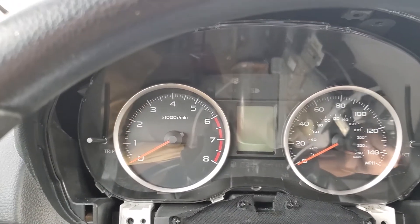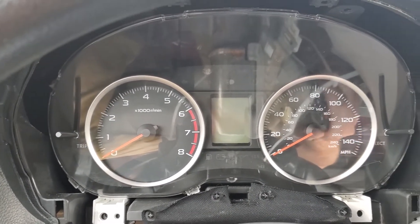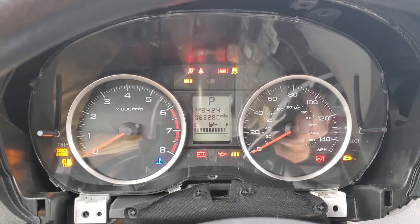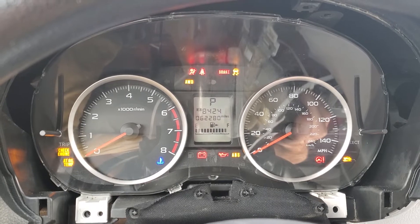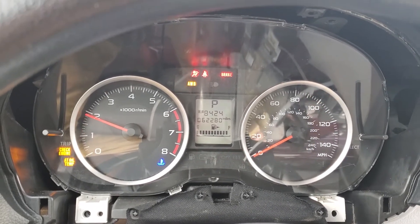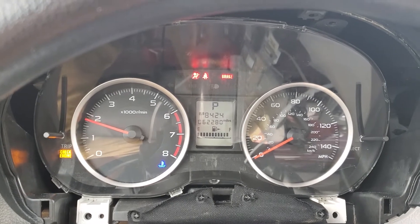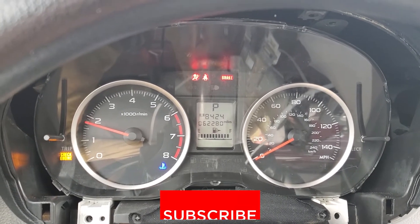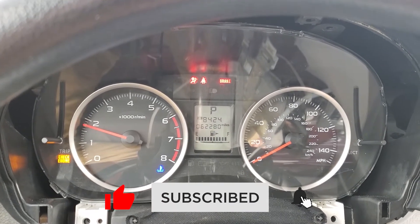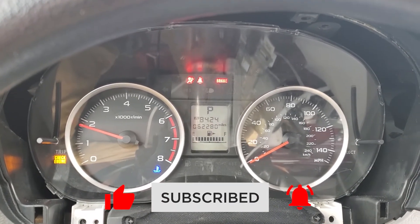Here it is — 62,000 miles, no lock, and it doesn't shut off. Thanks for watching. Don't forget to like and subscribe.